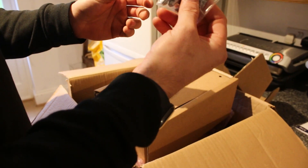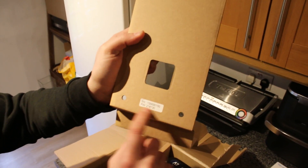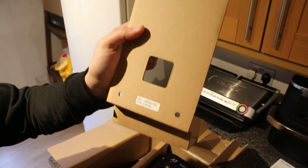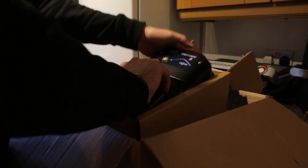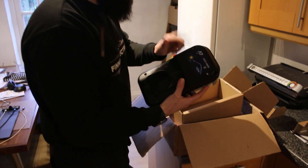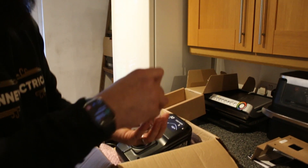These are the DeWalt fixings which we'll use to fix it to the wall. We've also got what looks like a serial number and a password for the app. They said you don't need to use the app - you can just wire it up, power it up, test it, and it's plug and play essentially. But if you do want to use the app, you can. The charger itself comes with a security screw which you'll need to open the actual charger.